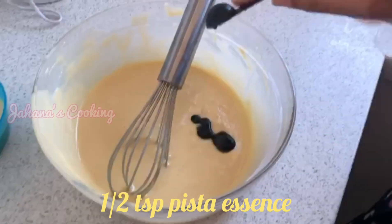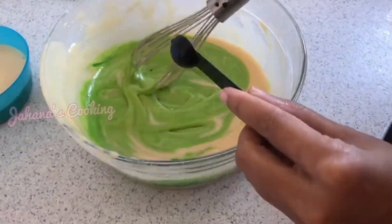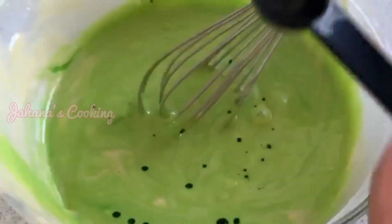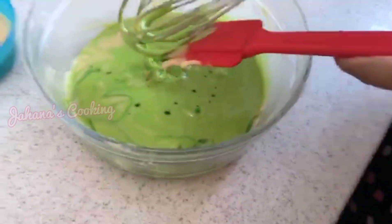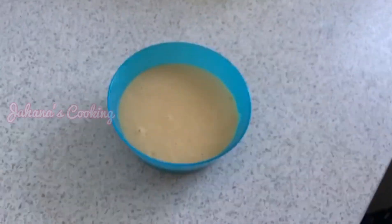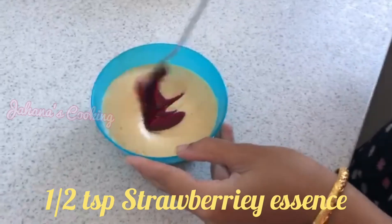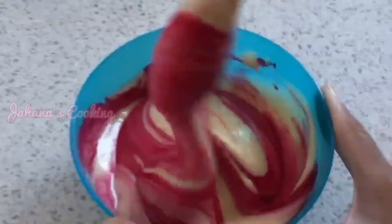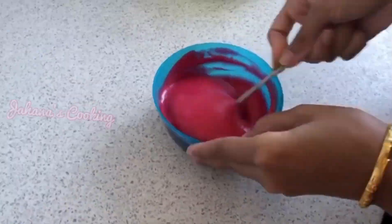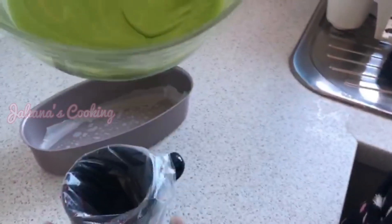This is Tiger brand strawberry flavor — it's a cake mix that adds taste and color. Now I mix in the pistachio flavor — about two teaspoons. Then I mix the strawberry with the pistachio portions separately.